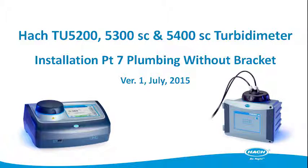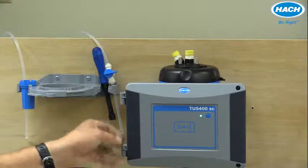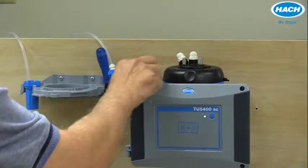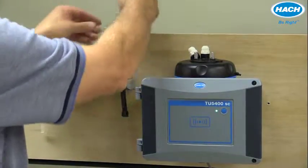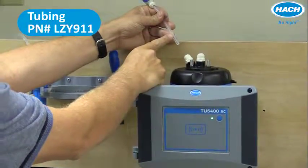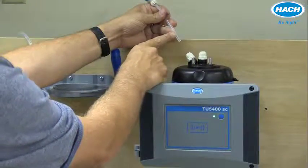To complete plumbing of the process TU-53 or 5400SC instrument, remove the yellow caps that allow access to the inlet and the outlet connections to the flow cell, then route and connect quarter-inch OD tubing. This tubing should either be polyethylene, polyamide, or polyurethane.